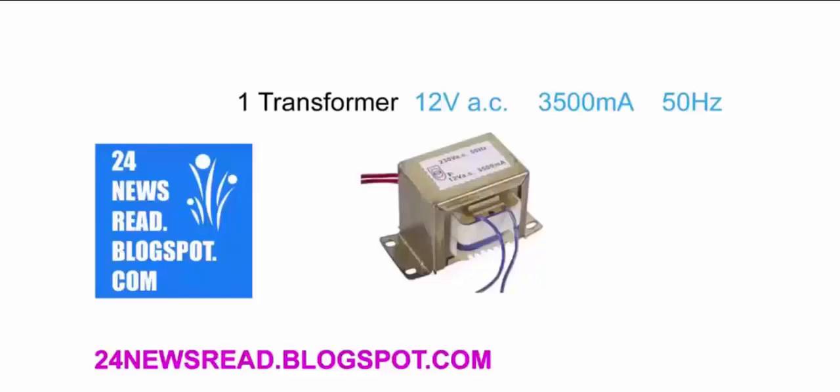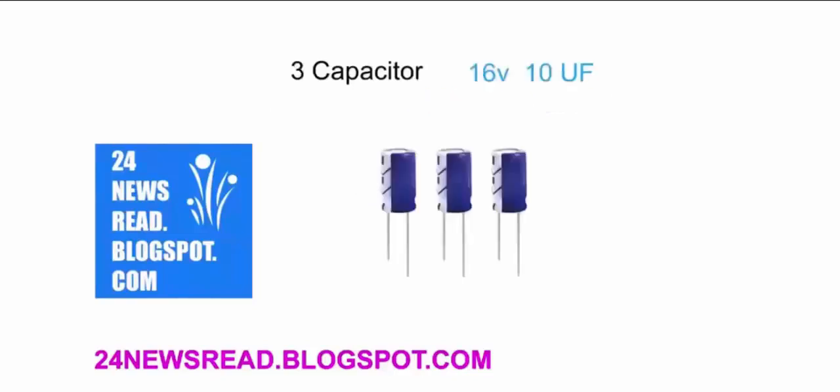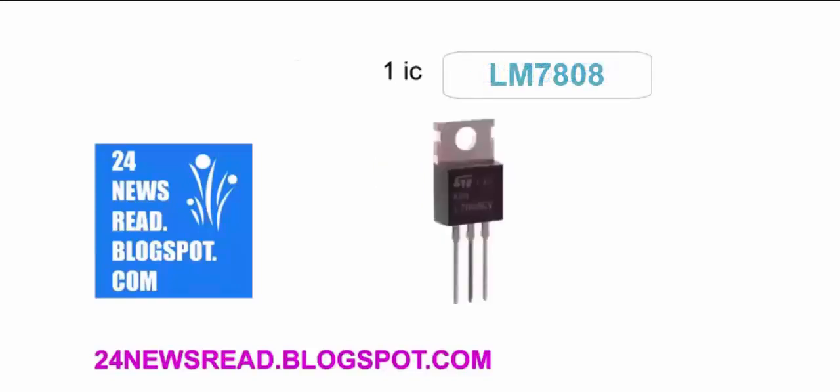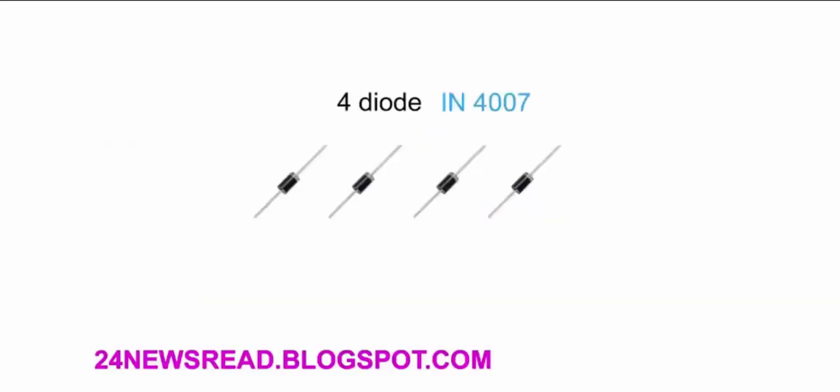Welcome to our 24newsrede.blogspot.com. Today we see how to make an 8V dual transformer. First we need a transformer, one capacitor, three mini-capacitors, one IC, one ceramic capacitor, and four diodes.